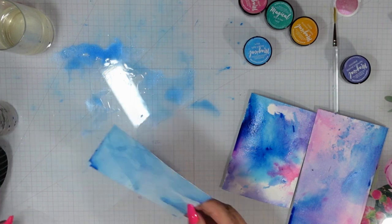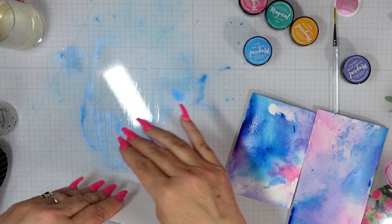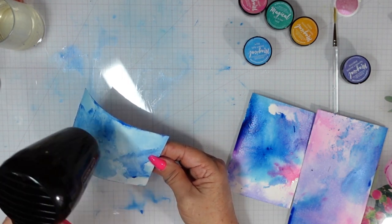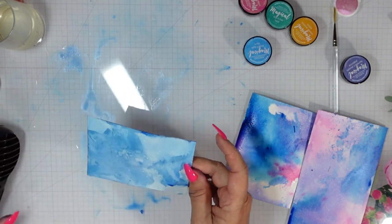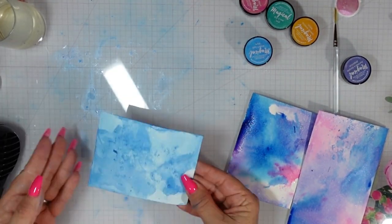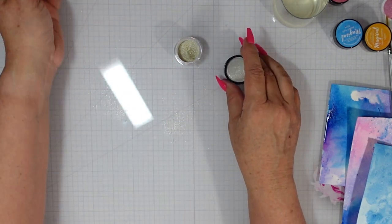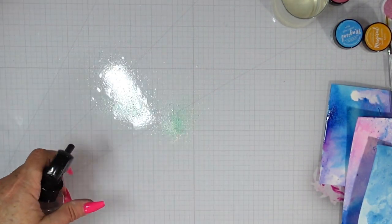I dry in between each of my applications because I am doing layering. If I chose not to dry in between, the colors would meld together or muddy together if the colors were not complementary. By drying in between applications, you're going to get more of a layering effect, more intensity of color, and you'll be able to differentiate the different colors on your panel instead of creating new ones.